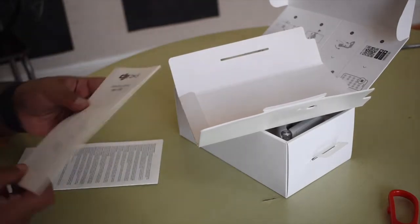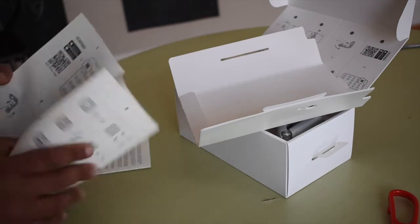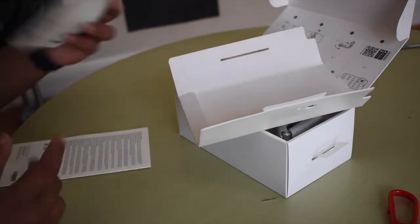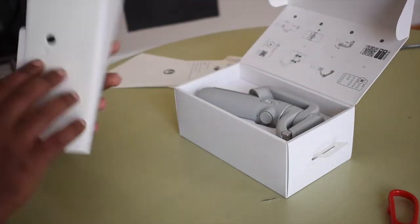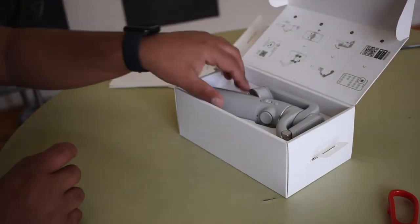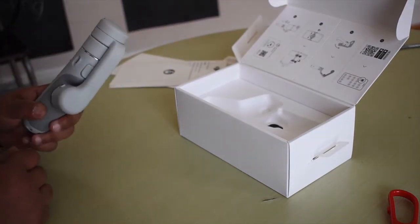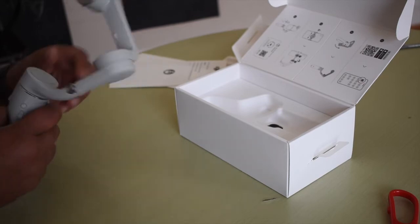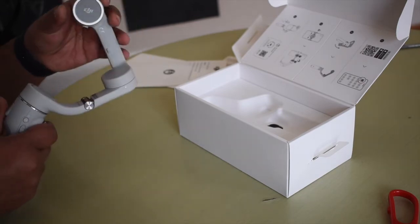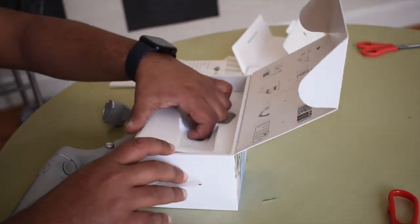So I'll go through it one by one. This is the quick start guide — features and everything are written here. There's safety guidance, and this is just packaging. And this is the item we're talking about. We'll check on that in a minute and see what else is in the box.